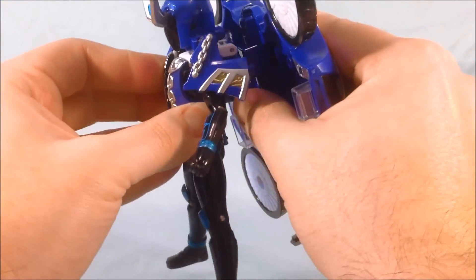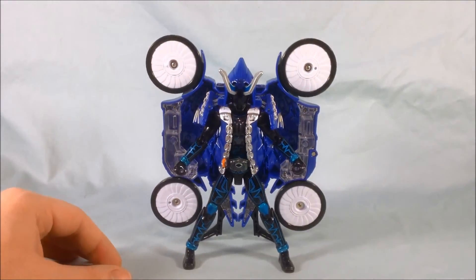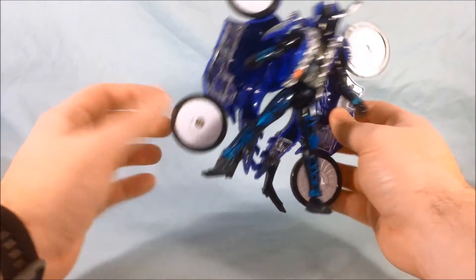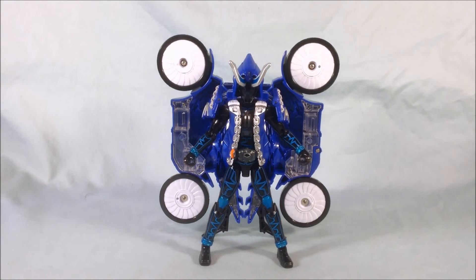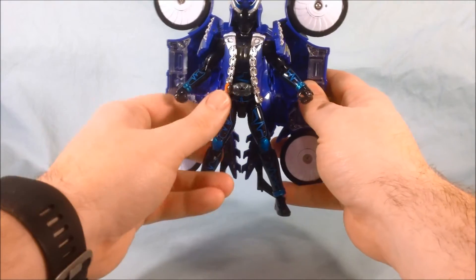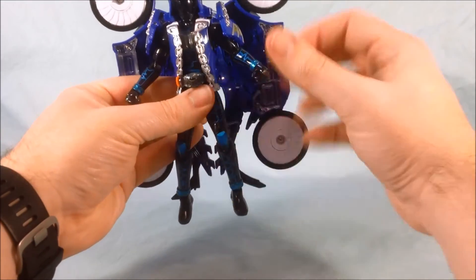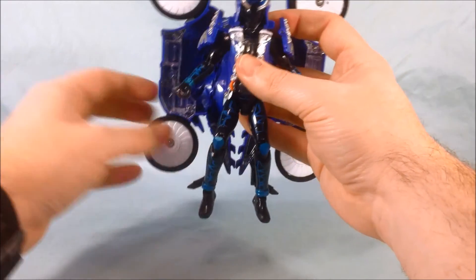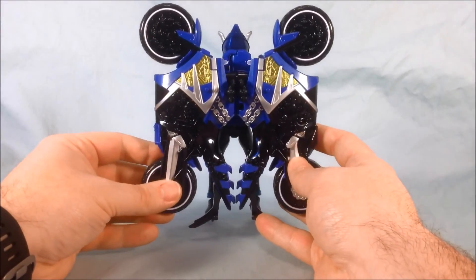You can now peg the wings back in and he's got these crazy butterfly wings, which I think look pretty neat. I really appreciate that the two black pieces on the back act as a kind of third leg in this mode, so he doesn't need any help standing. Of course you can pretend he's flying — maybe pull his legs up a little bit and just have him zoom around with his crazy big bike butterfly wings. Looks pretty good from the back.